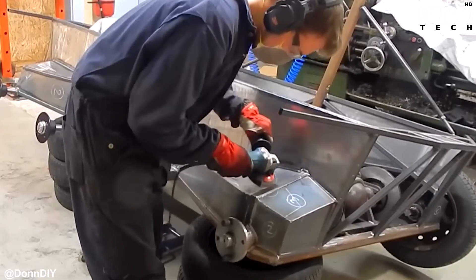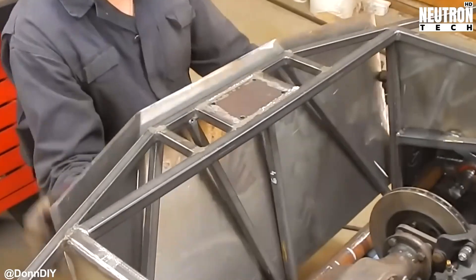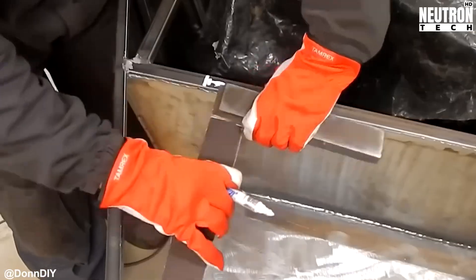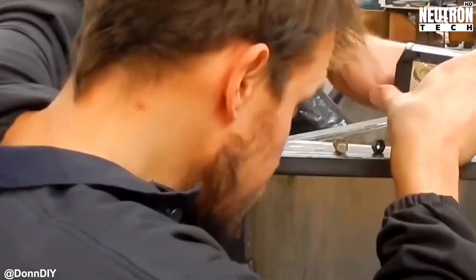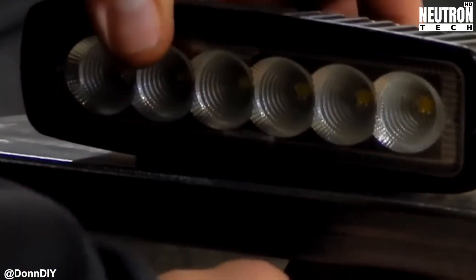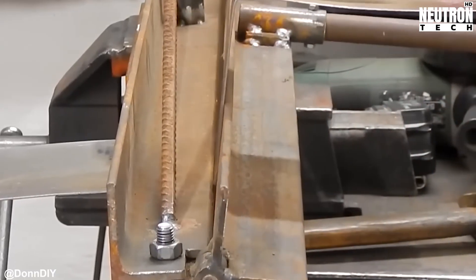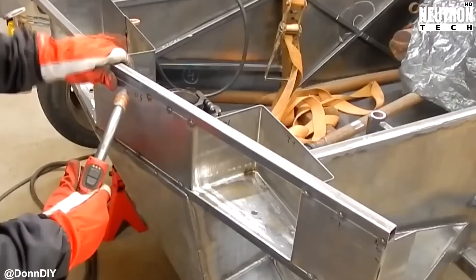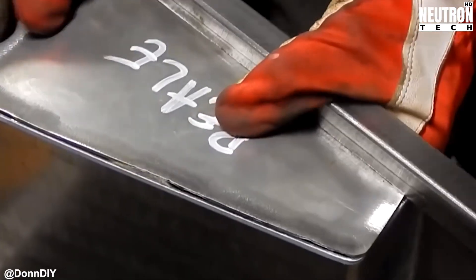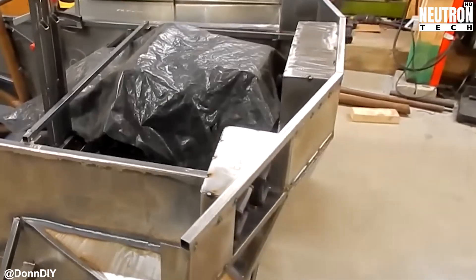Let's geek out about plasma cutting for a second, because this stuff is genuinely cool. This technique uses super hot ionized gas — we're talking surface-of-the-sun hot — to basically melt and blow away metal from your cut line like a lightsaber through butter. You create an electric arc between an electrode and whatever you're cutting, which generates an incredibly hot narrow plasma jet that cuts cleaner than a sushi chef's knife. Fun fact: plasma cutting was invented as an alternative to oxy-fuel cutting, and you can even do it underwater. The biggest advantages over other cutting methods are speed and efficiency, especially with thick metal, plus you get smooth edges that need minimal cleanup.